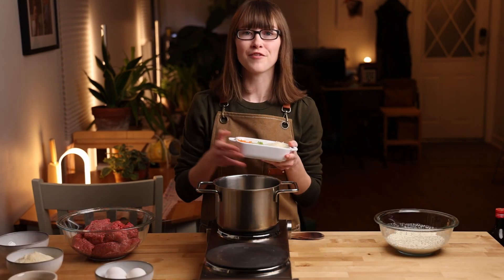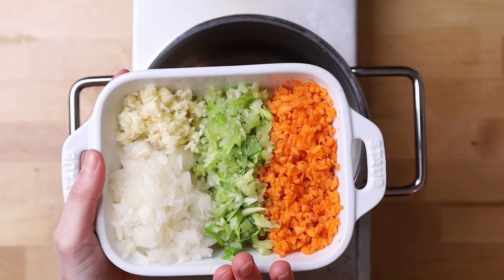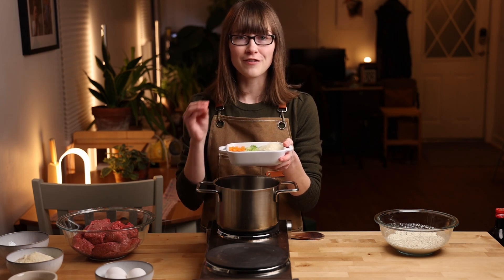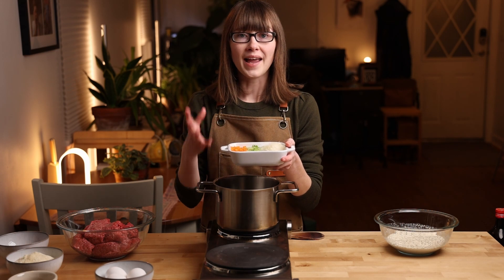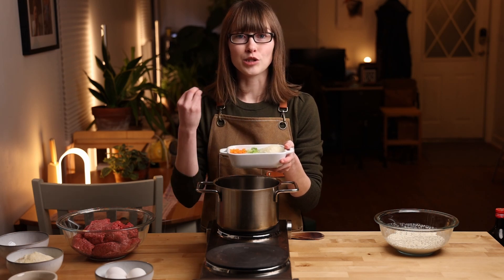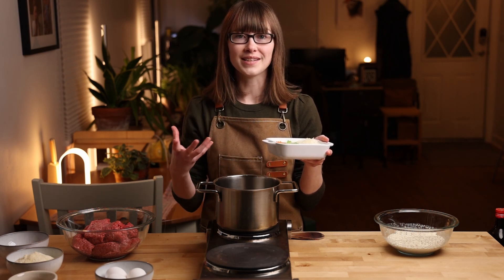For the vegetable portion of our meatloaf I have a large carrot, a large stalk of celery, a small onion, and about three cloves of garlic. I've chopped these up very finely. Now if you can't get them this fine by hand you could definitely put them into a food processor, pulse that a couple times, and that'll help get them nice and small and even. We're going to throw this into our pot with a little bit of olive oil to give them a good sear.